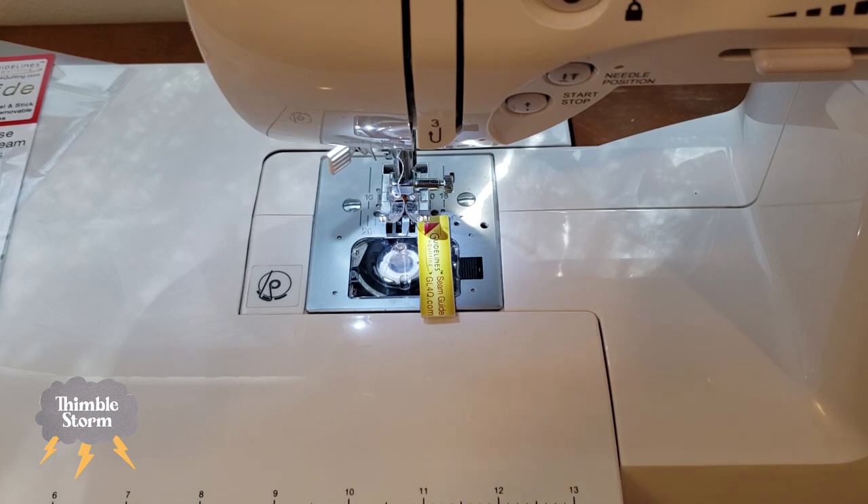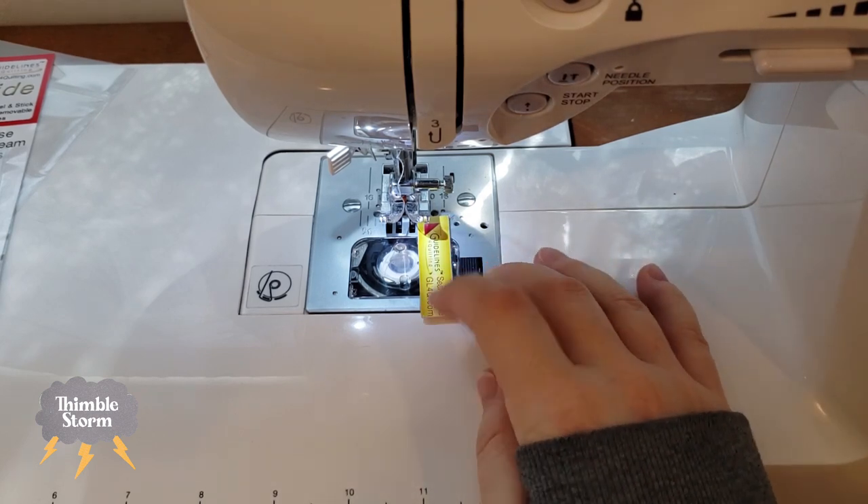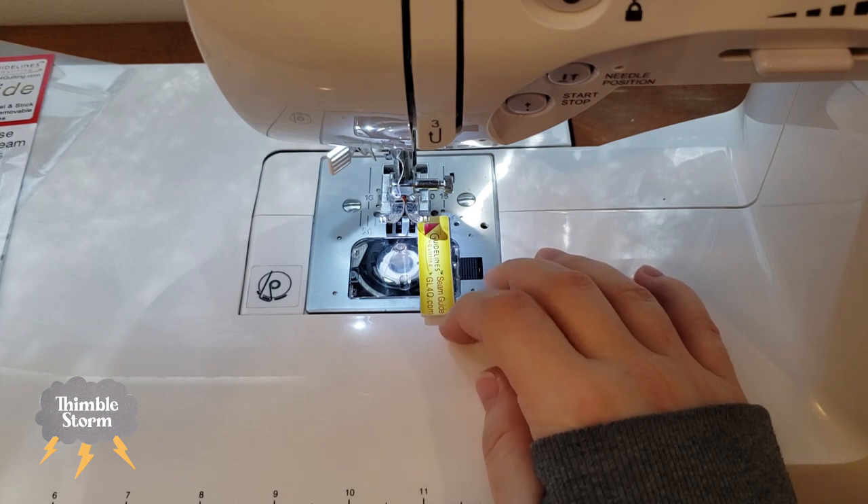I was told that I should probably explain my seam guide here, and I thought it was a good time to do it because I need to replace it.